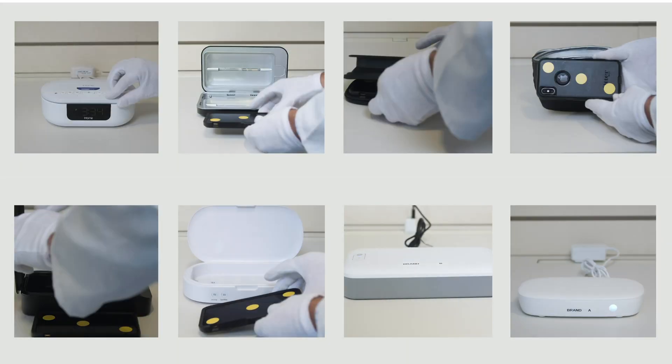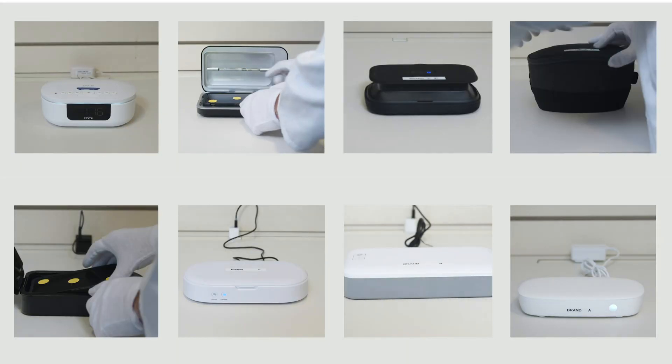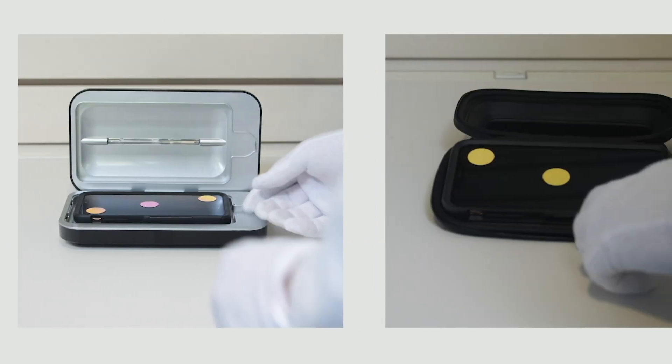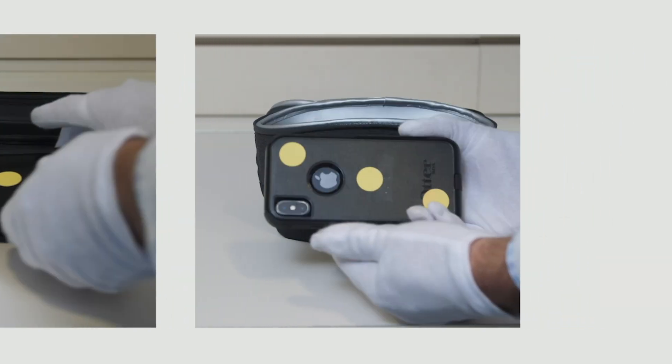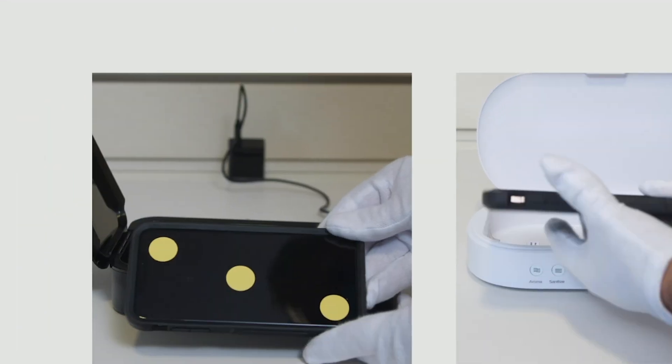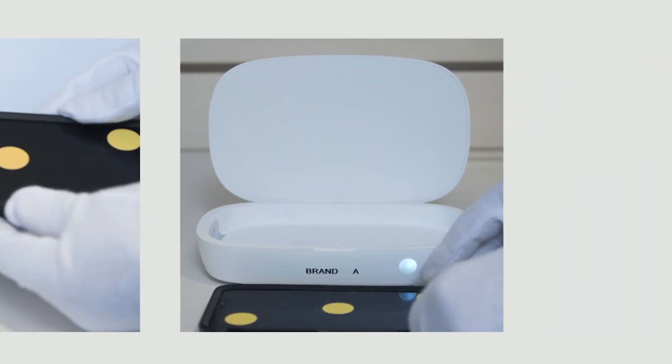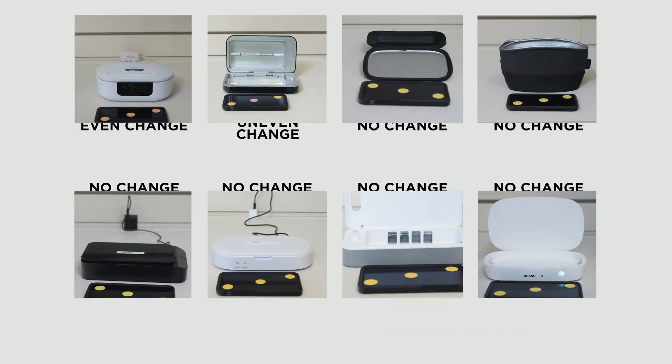Now it's time to compare. We purchased several UVC sanitizers from major retailers to see how they stack up. They all make similar claims, but can they deliver? We placed the dots on a phone and ran the product cycle according to the manufacturer's recommendation, then we take a look to see how much, if any, UVC energy was detected by the dosimeters.